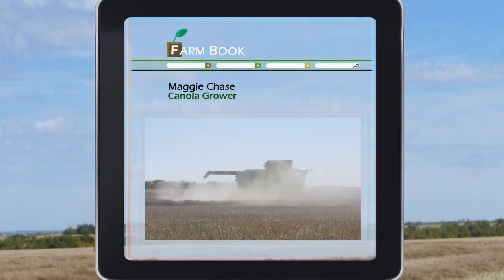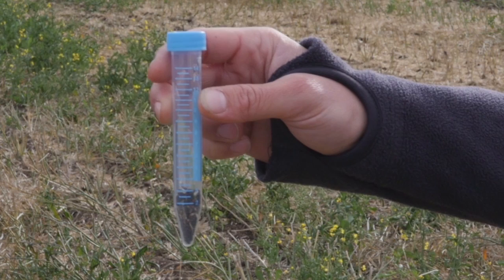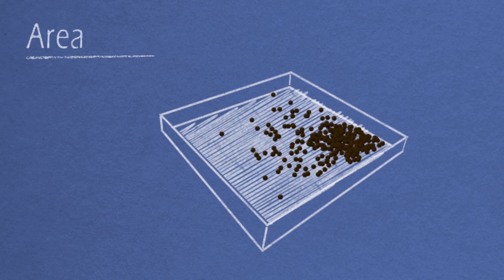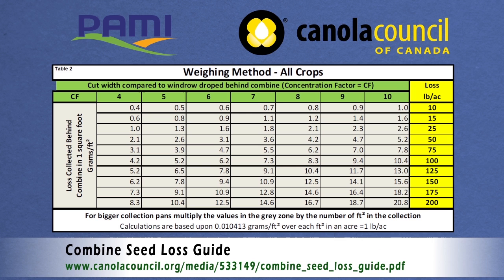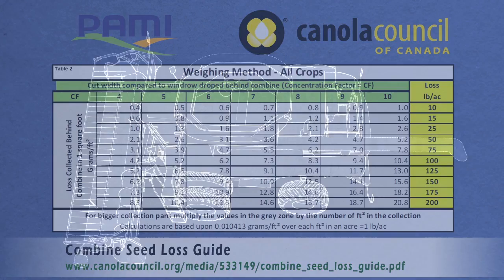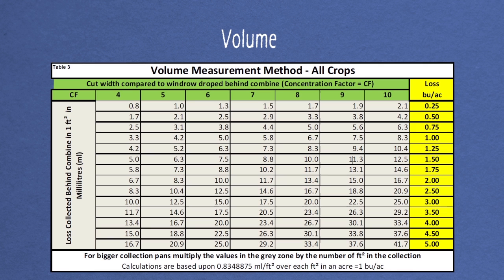How do producers figure out bushels per acre from the sample they collect? There are several methods: a weight measurement or a volume measurement for most accurate results, or a quick visual measurement by calculating the area of seed lying flat in a pan. The equation is quite involved, so downloading a smartphone app or using the guide from PAMI and the Canola Council of Canada is recommended. Using the guide, you first need to find your concentration factor, which is the width of your header divided by the width of discharge. The graphs provided for weight or volume are based on a one square foot collection area, so for larger pans, divide the volume or weight collected by the square footage of your pan.